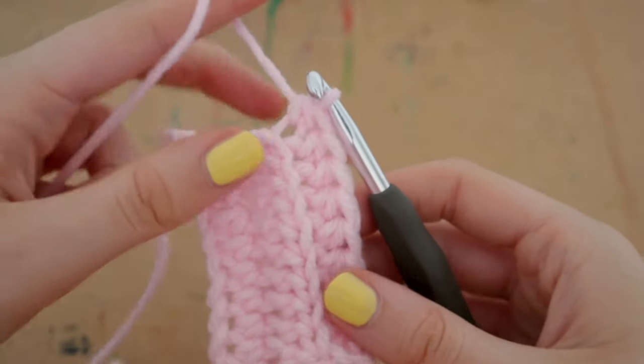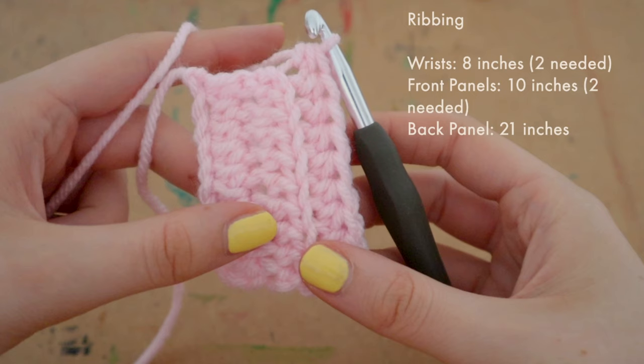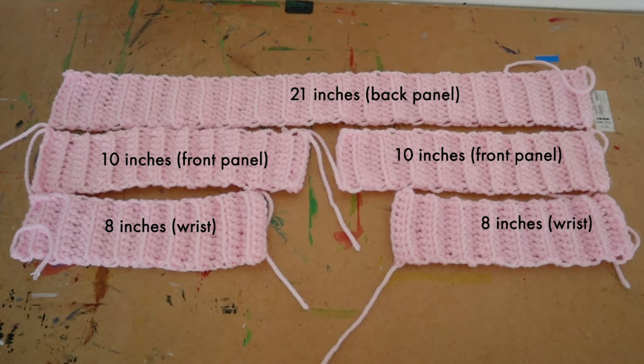Now gather your measurements for your wrists, front panels, and back panel. We're creating ribbing for the wrists of our sleeves, the front panels, and the back panel. My measurements are: eight inches for two wrist pieces, ten inches for two front panel pieces, and 21 inches for one back panel piece. Use this ribbing method to create all five pieces.